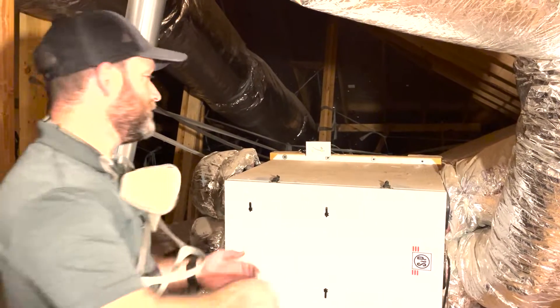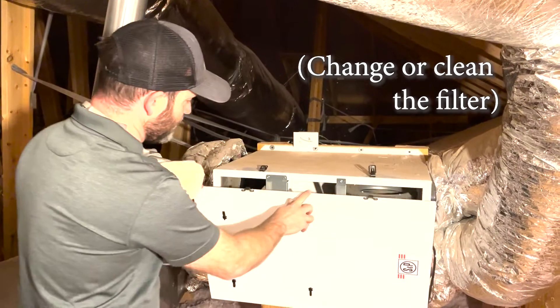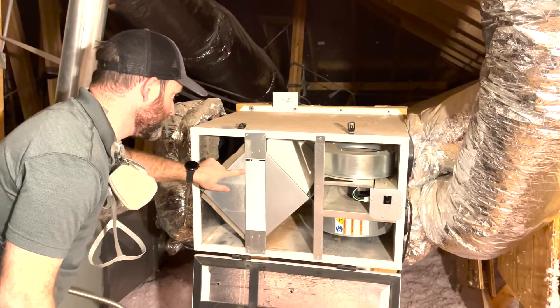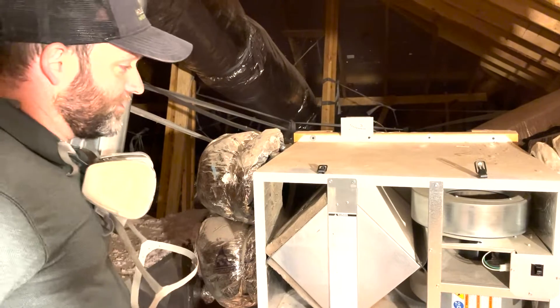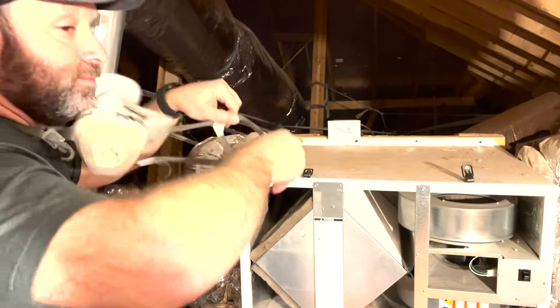The important thing with ERVs is you've got to change the filter. To do that, just unhook this — as you open it up, the control switch shuts off the fans. It says right here: remove and change these filters, clean them every three months. We're going to do that. It looks like these have not been changed in a long time, so I'm going to put my mask on because they're pretty dusty.